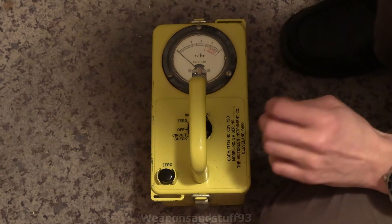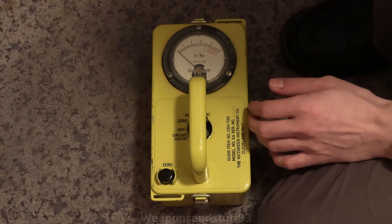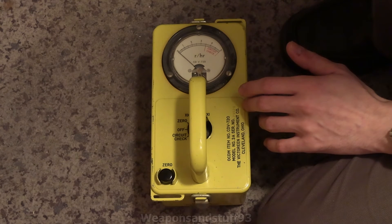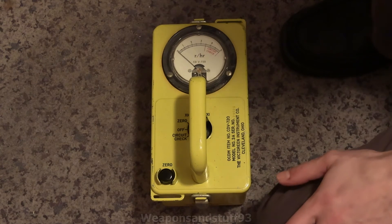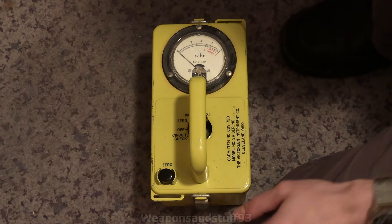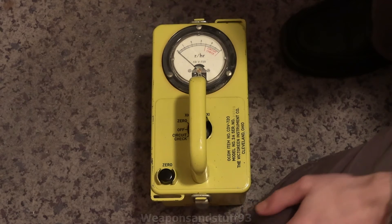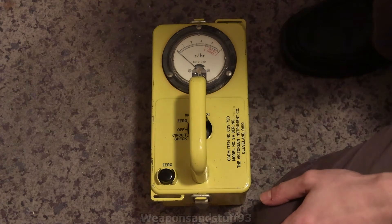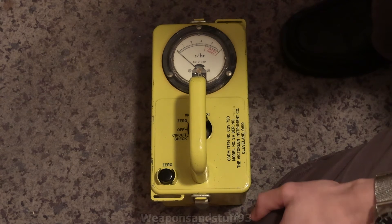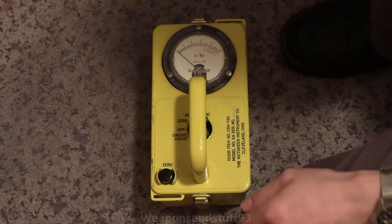These are basically the doomsday meters. The point of these — like the 715 — was that you could tell after a nuclear attack or a nuclear disaster just how dangerous it was outside a fallout shelter. They also did one — I think it was the 717 — where you can put the ionization chamber on a long extension cable so you can have it outside the shelter. And to point out: this is not a Geiger counter, it's an ionization chamber device. Rather than having a probe, it has a positive and negative side of the ionization chamber. Ionization chambers are generally cheaper to mass produce; Geiger counters are better for higher sensitivity, but ionization chambers are better at the higher, really dangerous end.